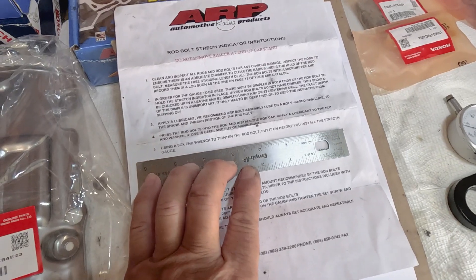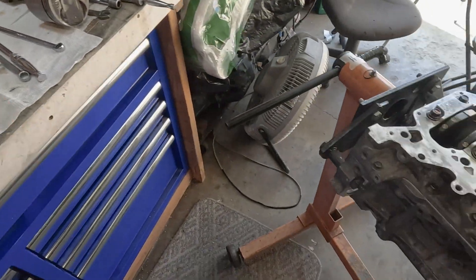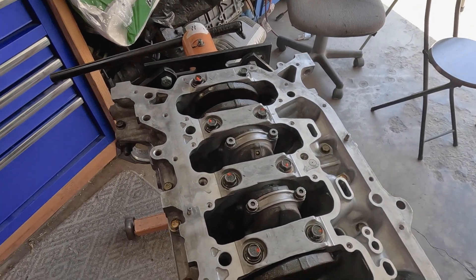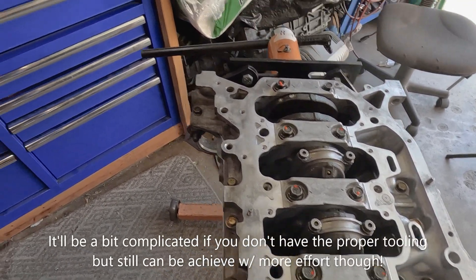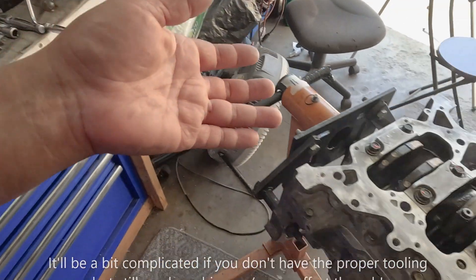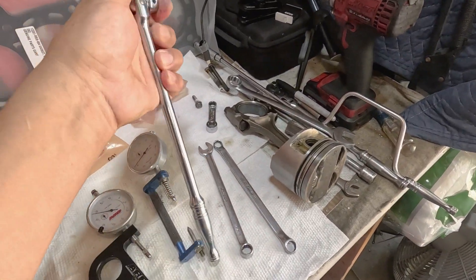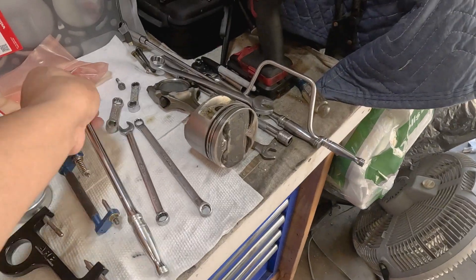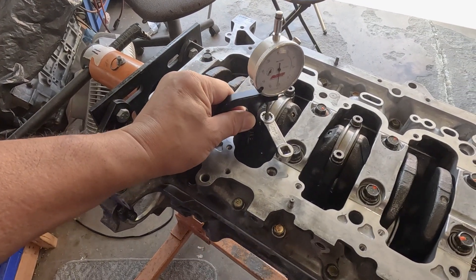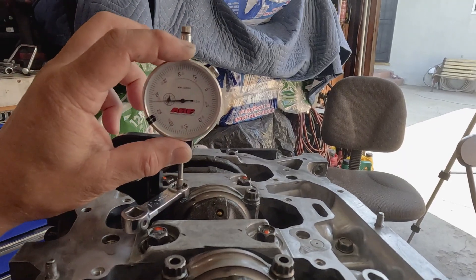Step number five says: using a box-end wrench, tighten the rod bolt before you install the stretch gauge. The reason you hardly see a procedure like this is it's very cumbersome. I did it earlier just using wrenches and there's really not enough leverage — I could get it to about 5,000 of an inch but it requires a lot of effort. I have my small breaker bar and an adapter here. The instructions say to go ahead and place the gauge, make sure I'm on the dimple, and zero this out.